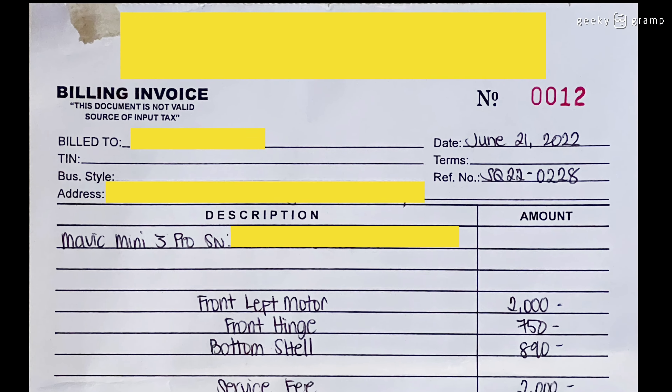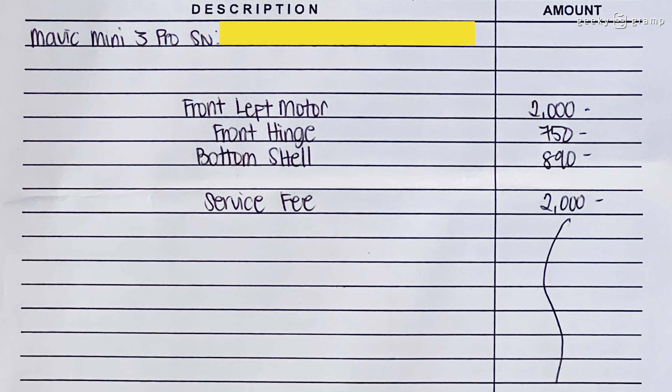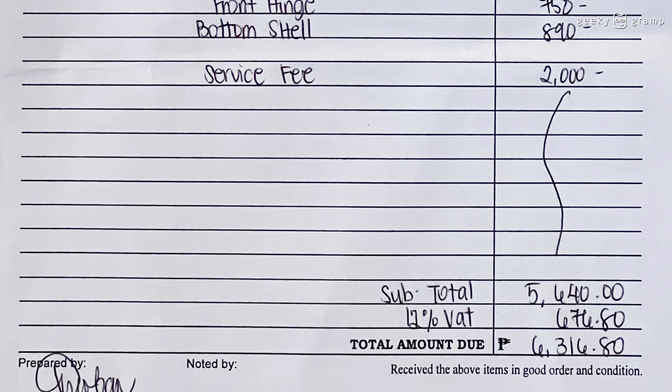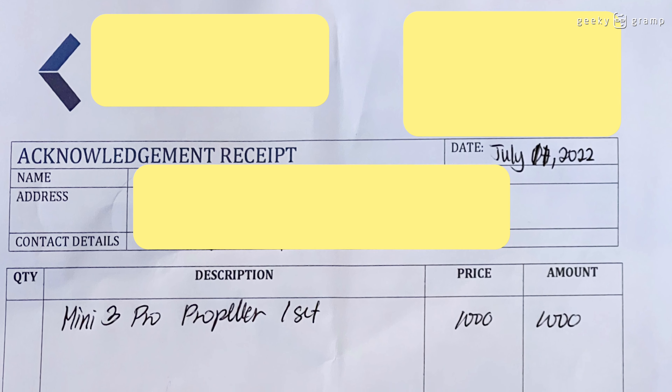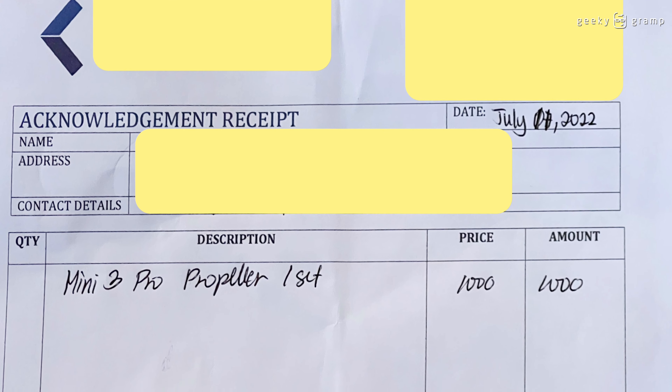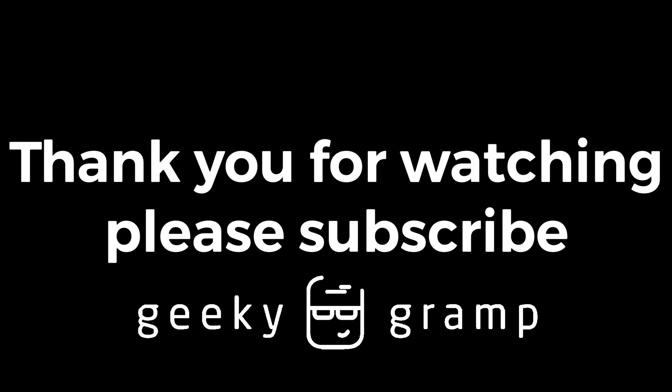So how much did it cost me? The front left motor, the hinges, the shell, the service fee — totally it cost me six thousand three hundred and sixteen. And I replaced the propellers for another one thousand. So that's all for now, thank you for watching, and please subscribe.